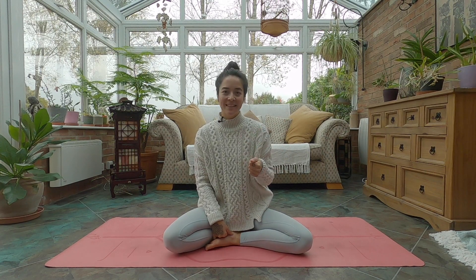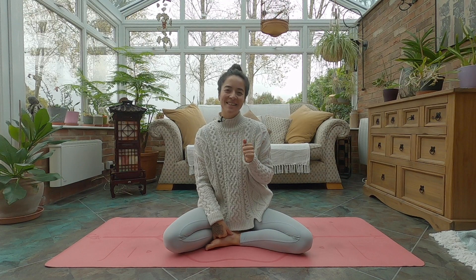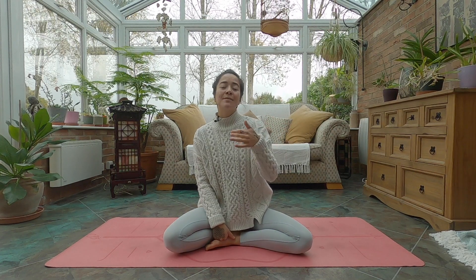Yoga Nidra. A practice of complete surrender. Total effortlessness. It's retraining ourselves in how to relax so that the nervous system can shift from that fight and flight mode of doing into the rest and digest of being. That space where our greatest nourishment and healing can take place.